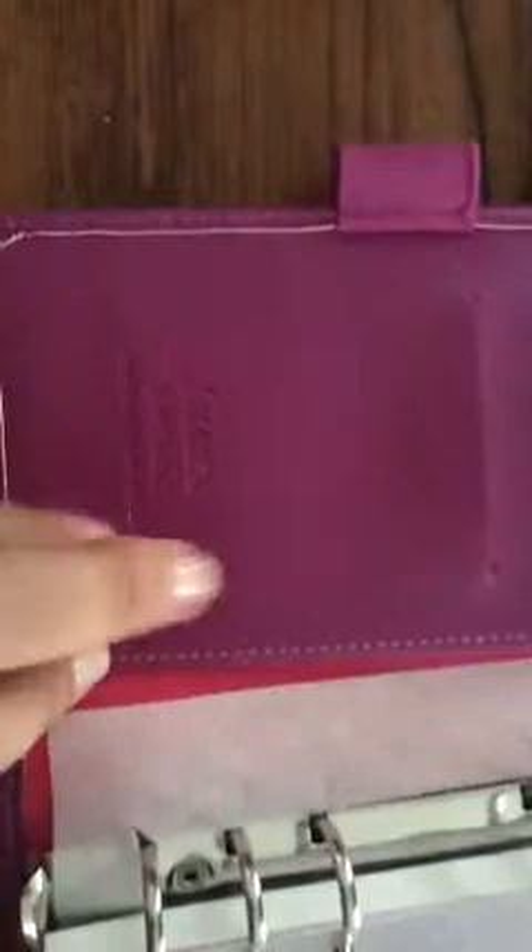With the Saffiano there's this flap — it's very flexible and has three card slots which are also very flexible, so you can stuff a lot in there. It says Filofax Saffiano Personal Organizer on it.